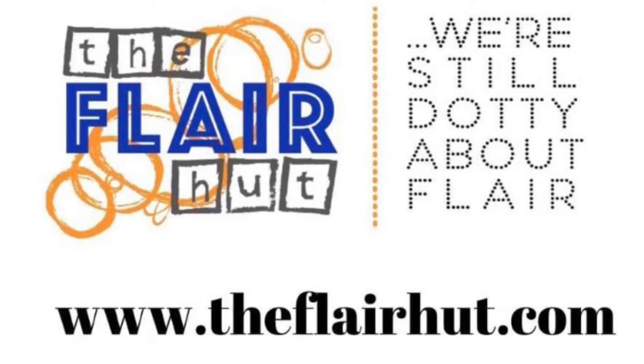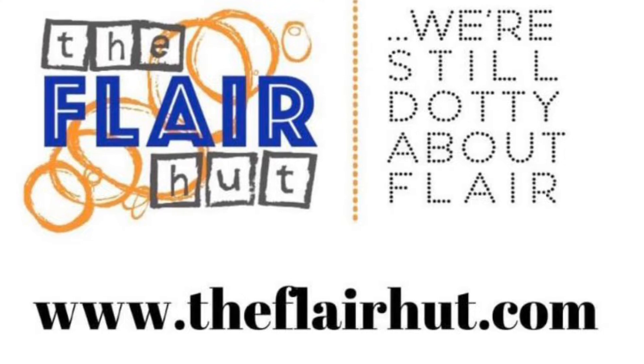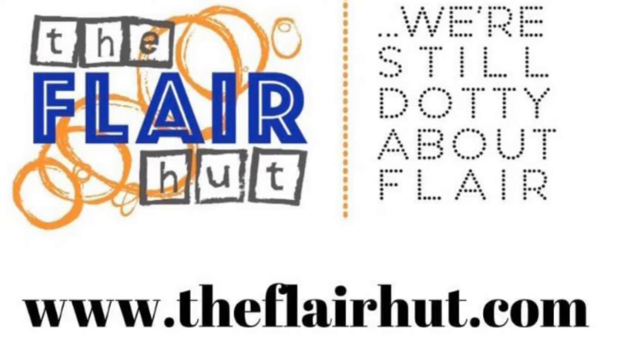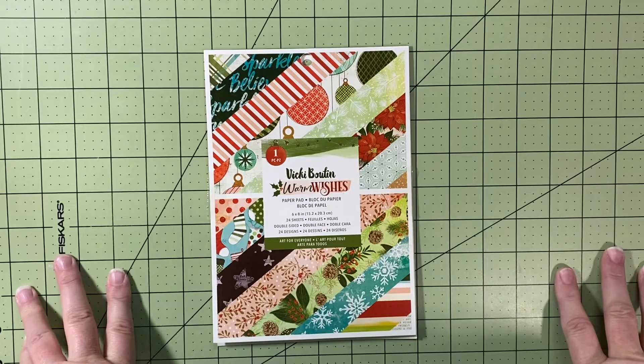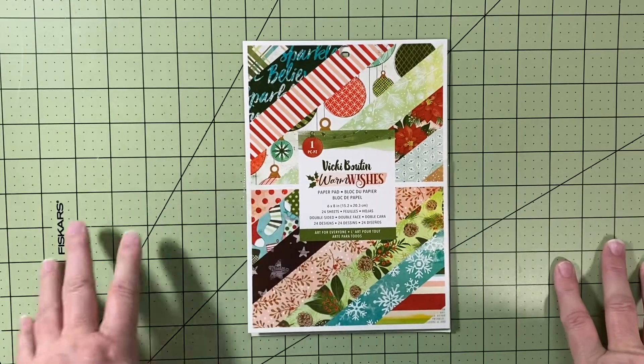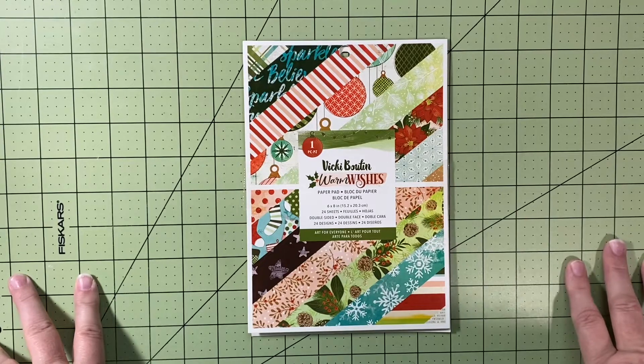Hello and welcome to Scrapping on the Fly. My name is Kristen and I'm here with my December Daily, which I have inundated with the Flare Hut flare from the advent calendar and then some extras that I have in my stash.